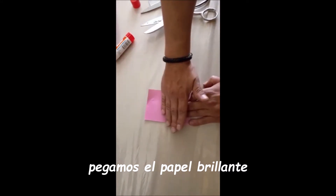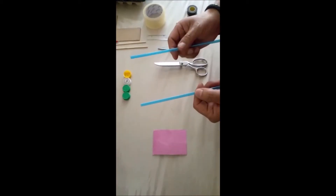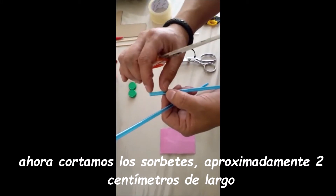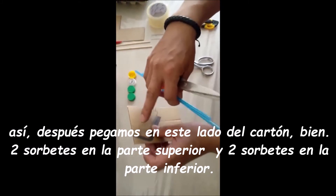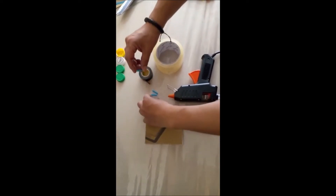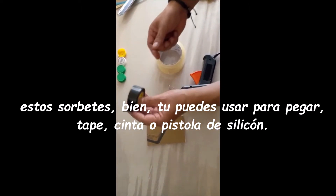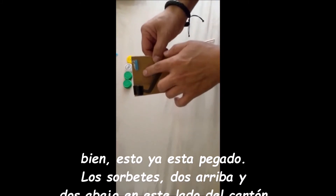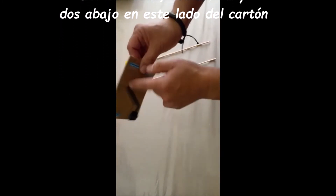Glue the glossy paper. Now let's cut two straws approximately 2 cm long. After, glue them on this side of the cardboard — two straws on the top, two straws on the bottom. You can use scotch tape, tape, or silicone gum to glue them. It is already glued — two in the bottom, two in the top on this side of the cardboard.